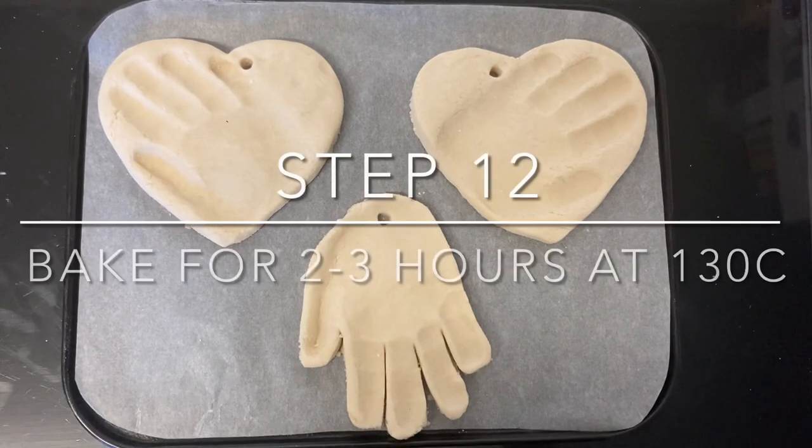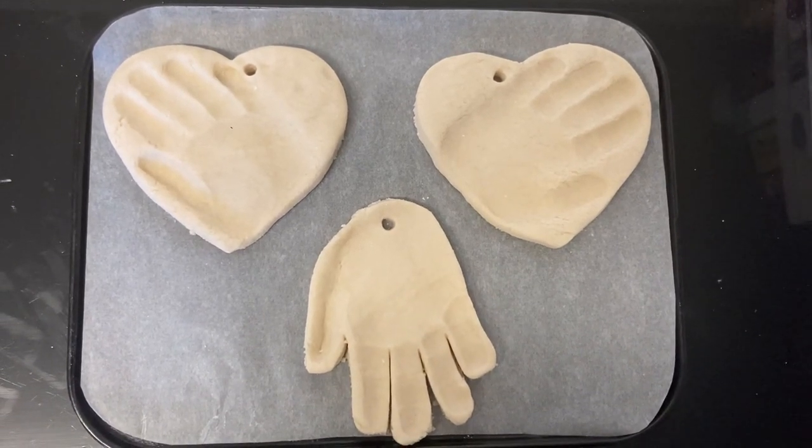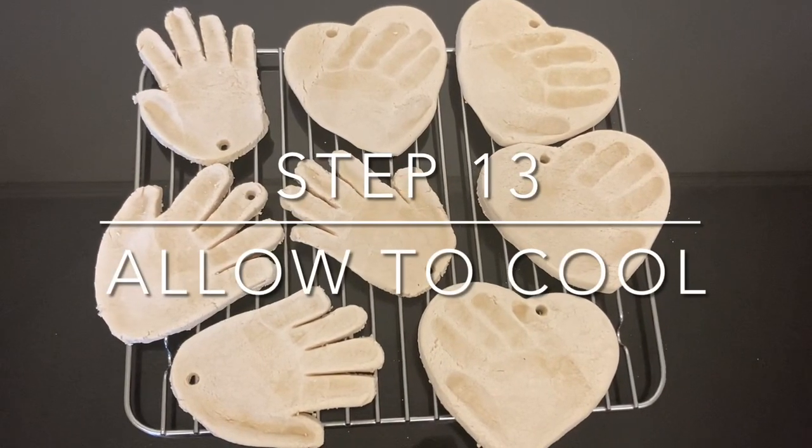Once ready, place it into the oven at 130 degrees for 2-3 hours. Once baked, allow to cool on a cooling rack.